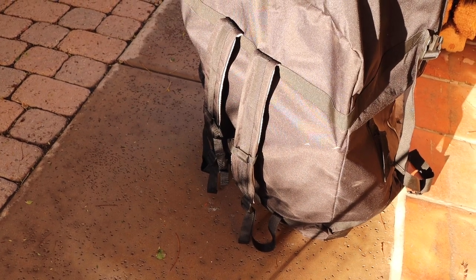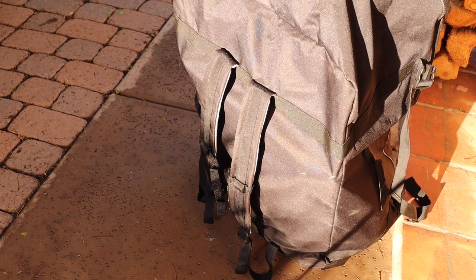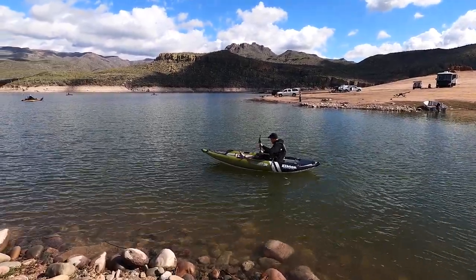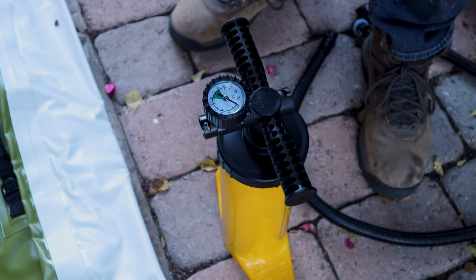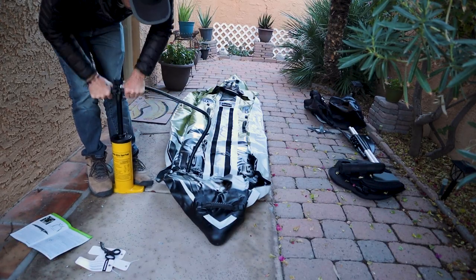I also like that the carrying bag has backpack straps, which makes getting the boat down to the water much easier. First impression of the kayak itself: it feels really well made and the materials feel very high quality. I also like the feel of the pump and that it has a pressure gauge, taking the guesswork out of inflation. As far as design and build quality, my first impression is really good. I think it feels like something that will withstand repeated inflation and deflation, folding it up and packing it away, and generally just a lot of use.